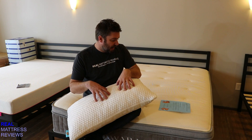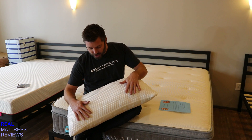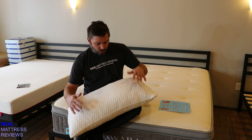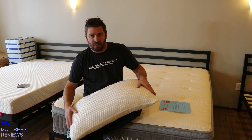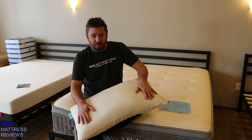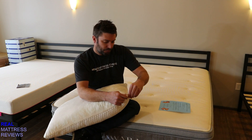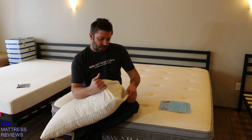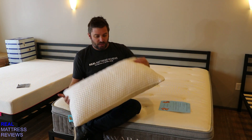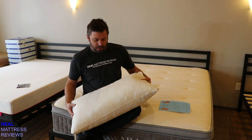On the cool side, they have the patented cool yarn technology that helps regulate temperature. When you touch it, it actually feels really cold — it's pretty awesome. You could put your pillowcase over this, but it might take away from the benefits of the cover. The cover is also removable with a zipper and washable, so if you want to take advantage of the coolness on the cool side, it's going to work best without your pillowcase.